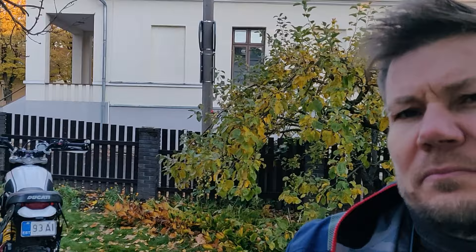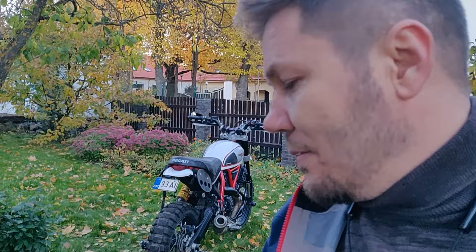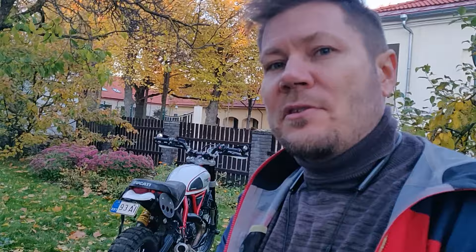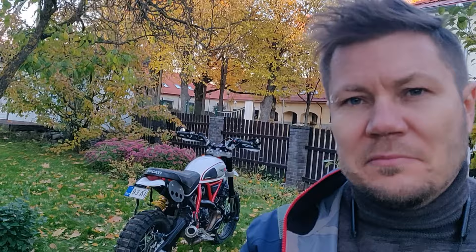Most likely on a circuit or race track it's not as capable, but you can tour on it. The engine is smooth — there are no vibrations that make you numb. There are sprocket changes I mentioned, which add more revs, but you can live with it. It being a Ducati gives it some special flair. Definitely it's a rather rare bike — you see T7s everywhere you go riding, but this one is special.